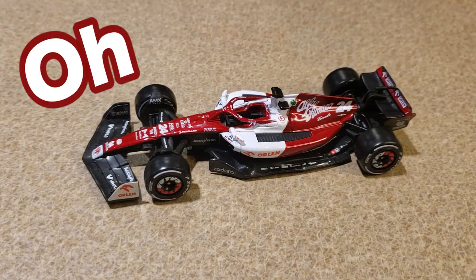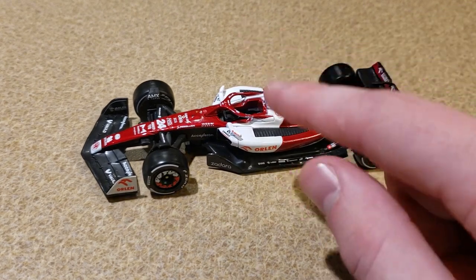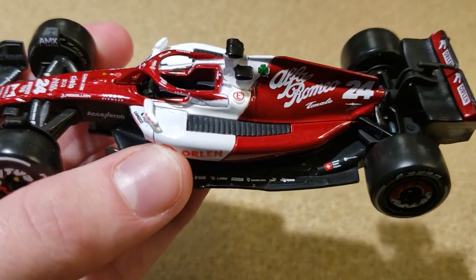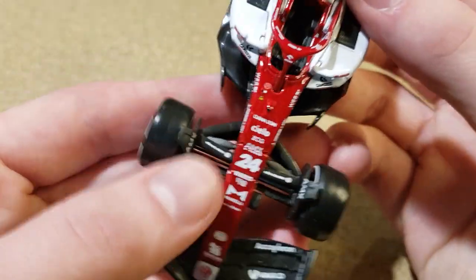Ladies and gentlemen, I think we've got ourselves a pretty damn good car right here — the Alfa Romeo C42 by Brago. The paint — it's got a glossy red. I don't think I've ever seen even a Brago Mercedes pull it off quite like this car is doing it. The red on this Alfa Romeo looks really, really good.